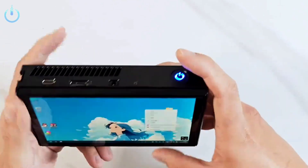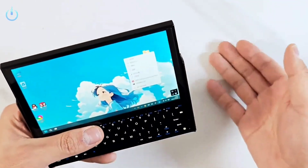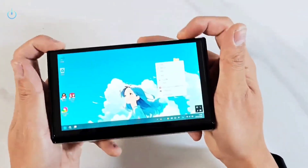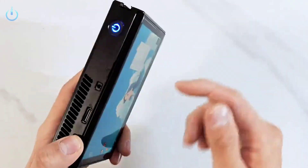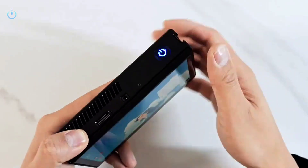Hello everyone, welcome to channel Nitrix. In this video we are going to talk about an interesting modification of a GPD Win 4, made by Purity, a company that builds and mods handheld PC devices, where it was transformed into an ultra-compact UMPC.